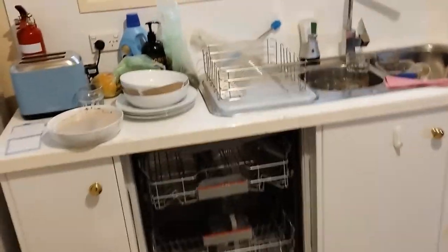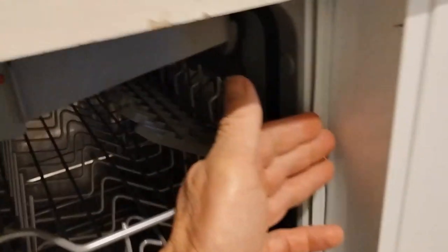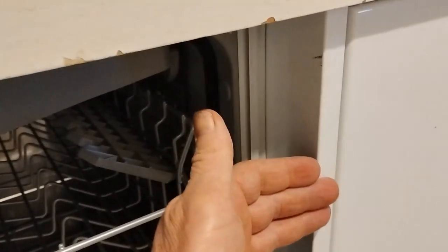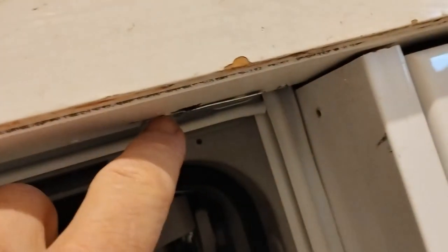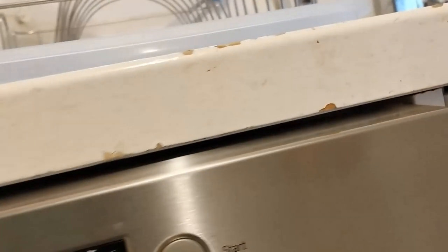A couple of tips before I end the video: as well as making sure that the distance here and here is the same, also make sure that the distance sitting in the cupboard is the same before you secure your top brackets. And just remember there is virtually no room, so it has to be a flathead nail — as you can see there is no room there.